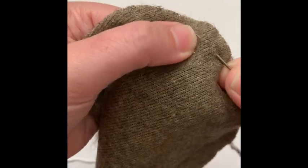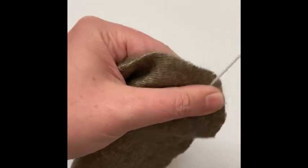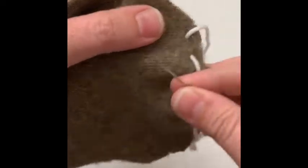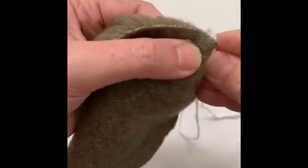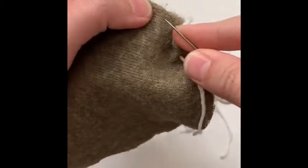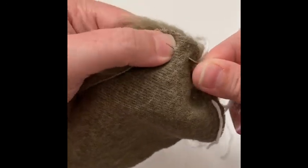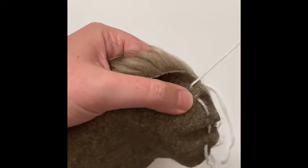Starting on one end, about a quarter inch from the edge, we're going to stick our needle in and out and pull it through. Make sure you leave a long tail on this side too so you can pull both sides together when we're cinching it up. We're just going to go in and out like this all the way around — don't worry about having super even spacing. I put mine about half inch to three quarters of an inch apart.